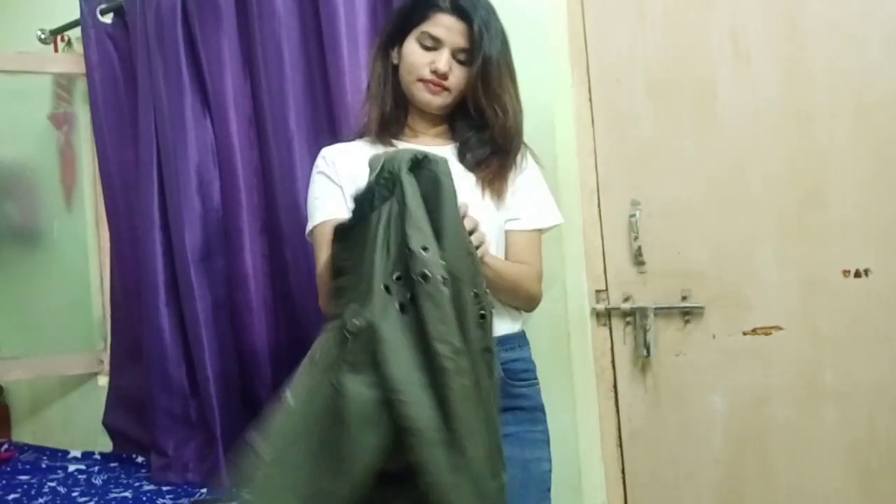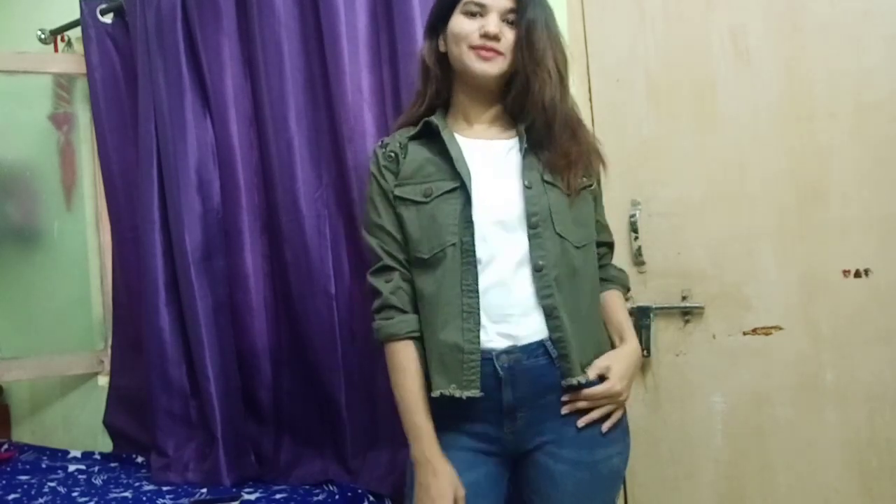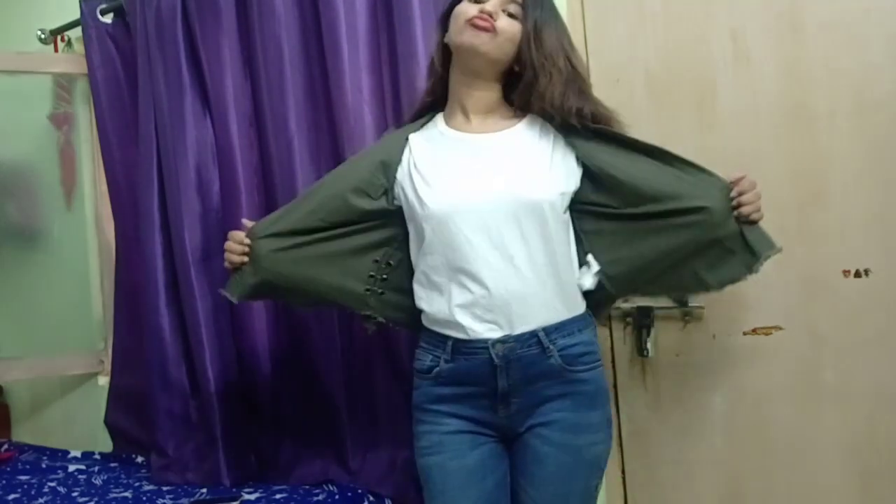You can also just throw a jacket on top — it looks beautiful. With a denim jacket, you can throw anything over it and see how the look changes. It also looks like you've put in extra effort on your outfit.